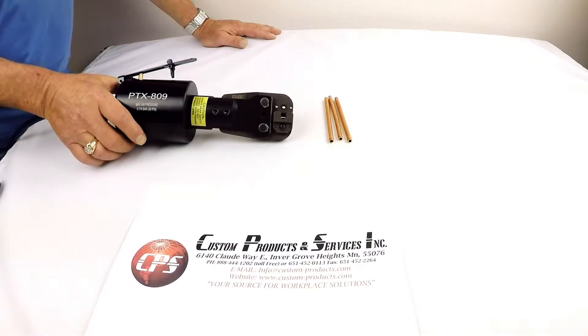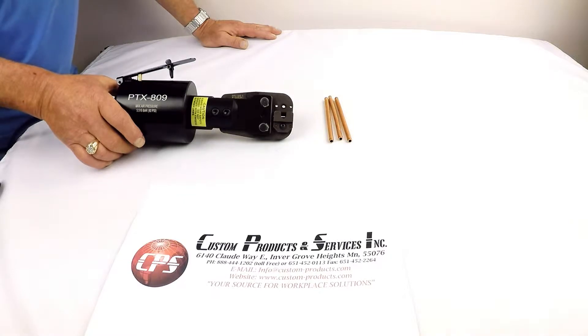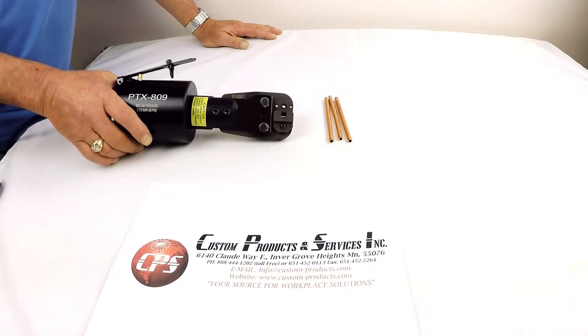This is the PTX 809 pneumatic crimping tool, typically used in the refrigeration industry to seal annealed copper tubing which has been charged with a refrigerant. The tool is used to crimp and seal the tubing while the technician solders or brazes the other side of the tube to seal it off permanently.